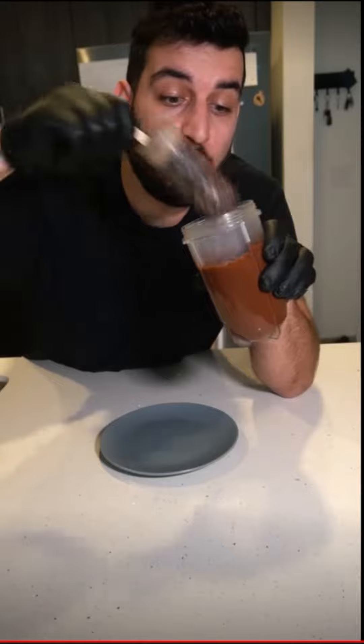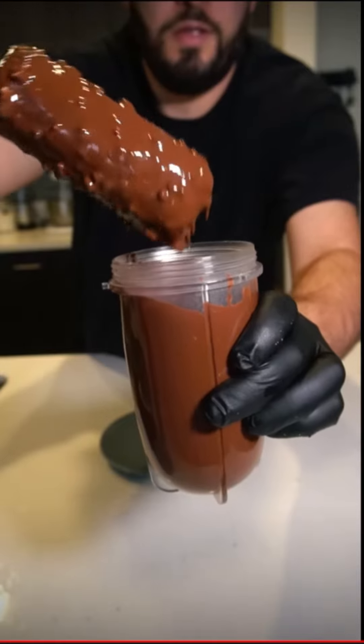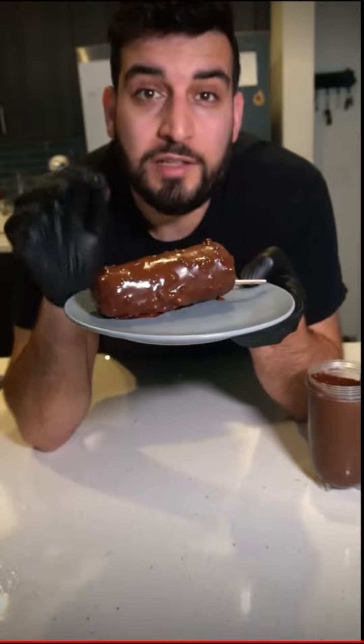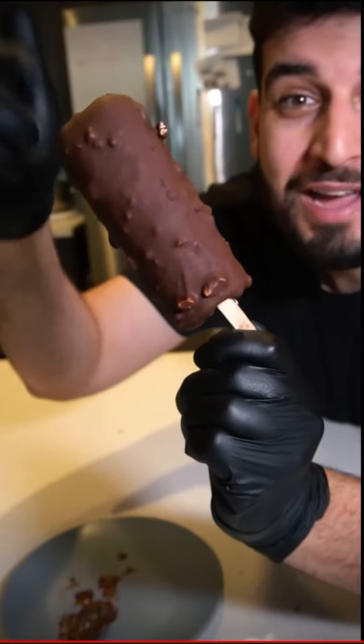Now you're going to just dip your Oreo ice cream into the chocolate. Let this rest in the freezer for a few minutes until the chocolate sets. And there you have it — Oreo ice cream.